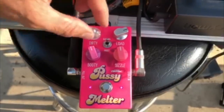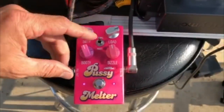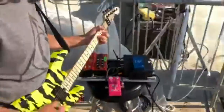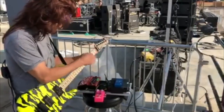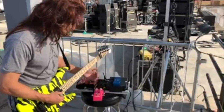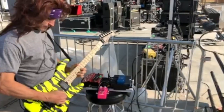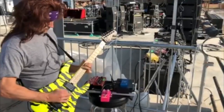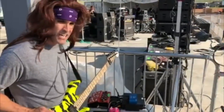You've got more dirty, you've got more low end or high end — there's a sizzle — and load is the volume. But you've also got 'moist' and 'gushing,' so you've got your classic rock sound and your heavier metal. If you want to go even dirtier, it gets super gainy, super ratty — it's gonna melt your pussies. It's an insane pedal.